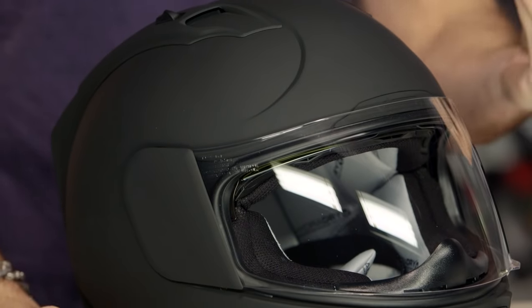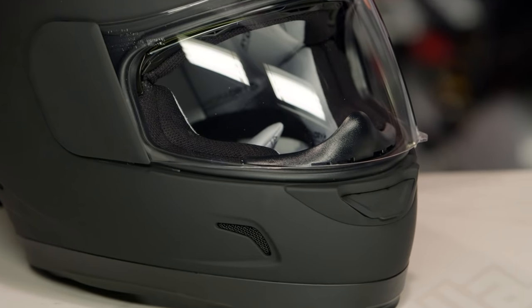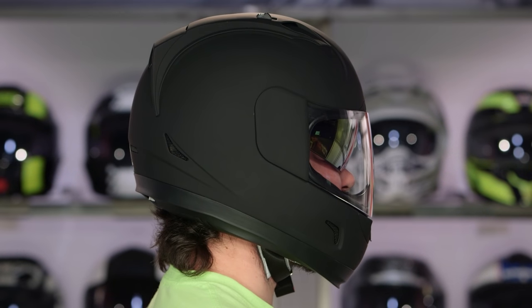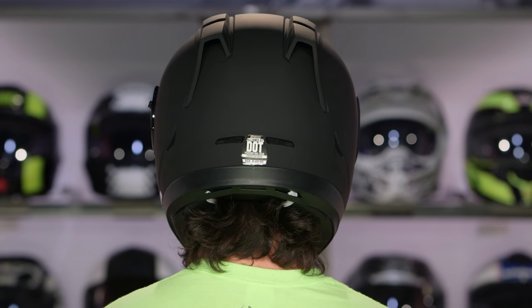Now let's talk about fit, because fit's really important on the Icon Alliance. It is long oval. Long oval is an outlier fit within the helmet market. Most helmets are shipped for intermediate oval. Long oval is a little bit narrower front to back, so a little bit thinner. I would fit, but it wouldn't be a perfect fit for me. If you're one of those guys that's long and narrow, this is a great fit. Round? No way. Intermediate oval? Depends on how intermediate you are. Long oval, like in a Ry Signet Q or some of the other helmets that are traditionally long oval — that's going to be where you're playing here with the Alliance GT.